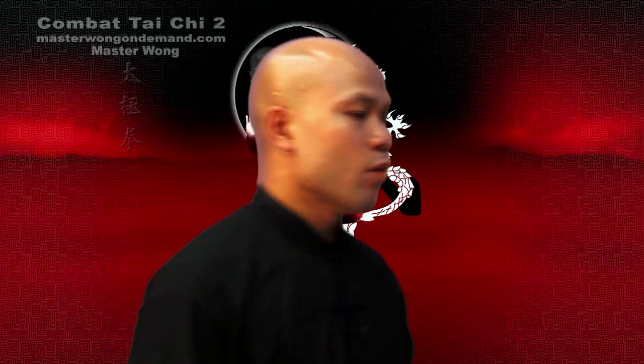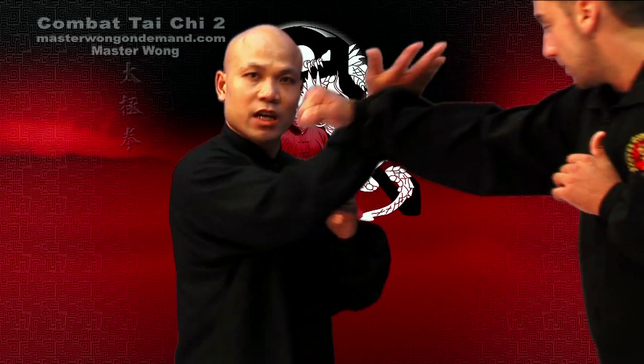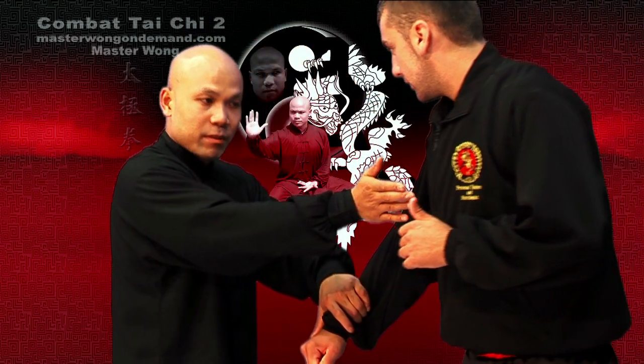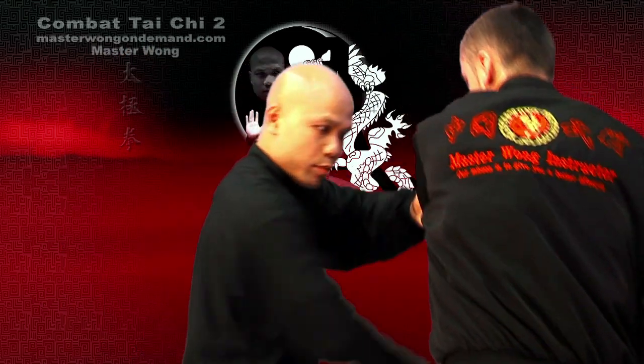So the whole idea is you need to understand this properly. Let me show you again. When you're coming in to punch and block, coming in to the palm, make sure when you palm them and then the hook comes in, hand control, change the hand here, boom.